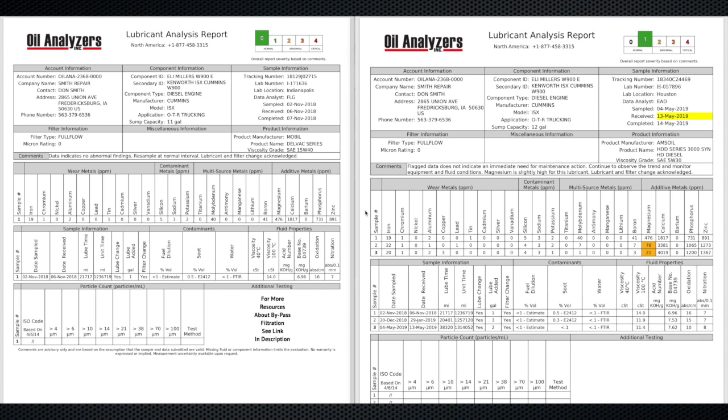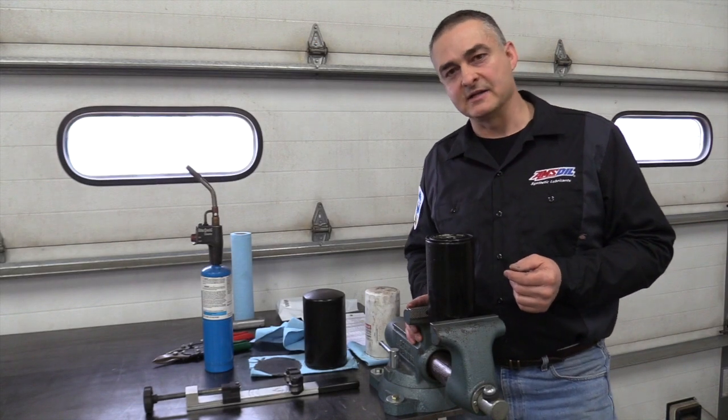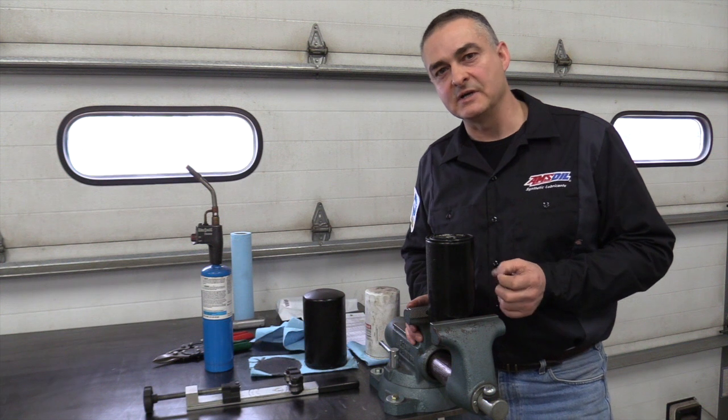I told the guy he had something going on inside the engine and we needed to monitor it by continuing to cut apart the filters and doing the oil analysis. Twenty thousand miles later we cut the filter apart — and on that filter I could pick out maybe three or four little specks of metal. It was way down on the amount of metal in the filter. Every filter after that, every 20,000 miles, was showing clean and the oil analysis was coming back as normal. Fast forward 150,000 miles later, the engine has over 300,000 miles on the overhaul. He wants to get the valves set — he takes it to his mechanic, they pull the valve cover, and he's got four cam followers that are flaked.